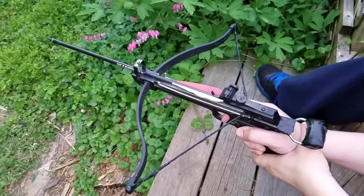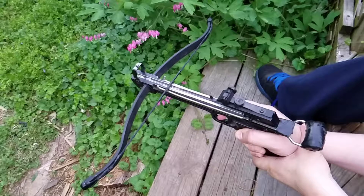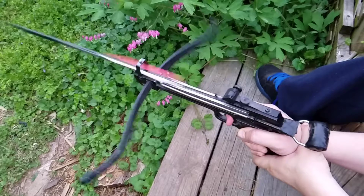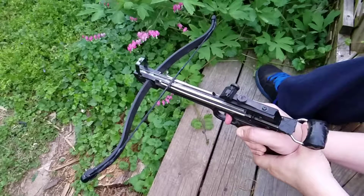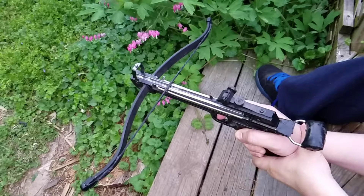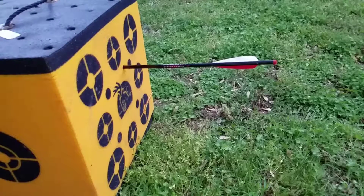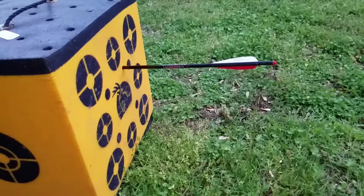So let's do some slow-mo shots. For the slow-motion shot I'm gonna step back like 10 paces. And there you have it — slow-mo. Thanks for watching, don't forget to subscribe.